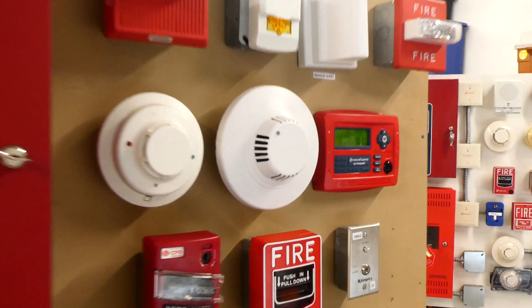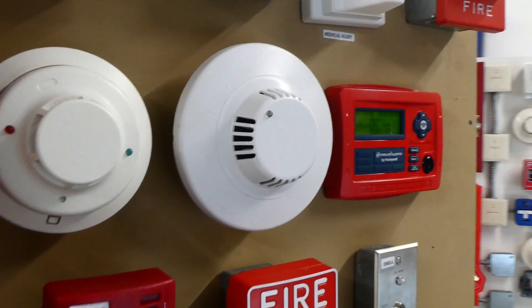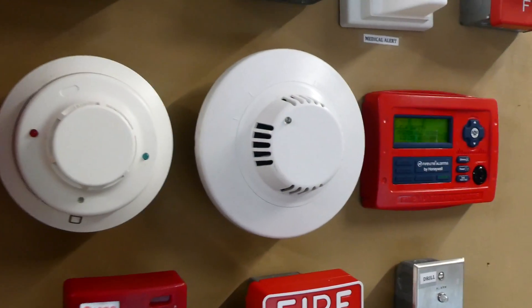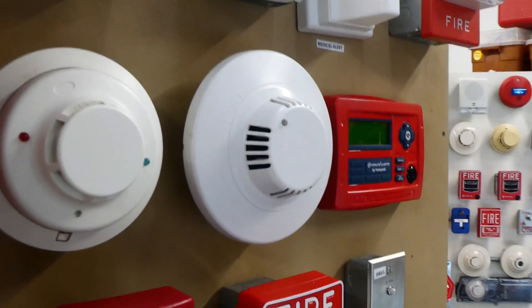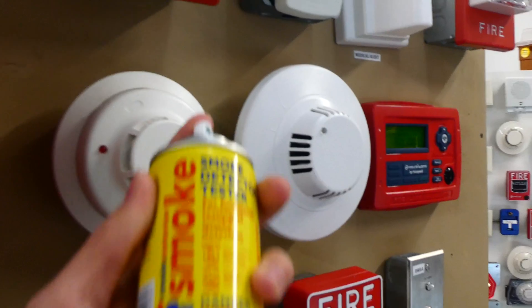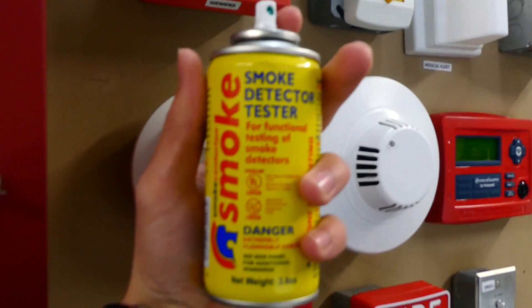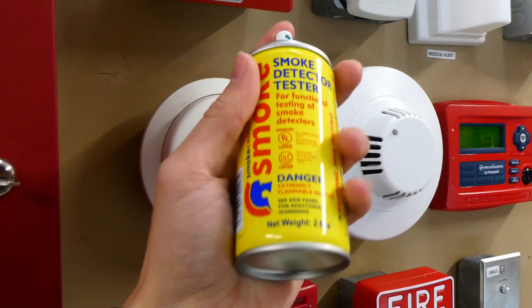To start off the test we're going to activate the Botch smoke detector. I received this smoke detector from a single story residential home, and it was being used as a retirement home. And it got a new fire alarm system, and I got to keep all the old parts. So we'll go ahead and activate it with Smoke Centurion, which is basically canned smoke, in a way.